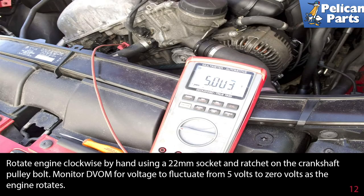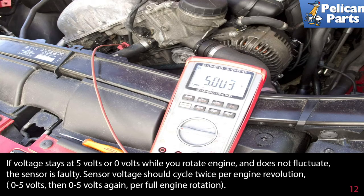Rotate the engine clockwise by hand using a 22 millimeter socket and ratchet on the crankshaft pulley bolt. Monitor your meter for voltage to fluctuate between 5 volts and 0 as the engine rotates. If the voltage stays at 5 volts or 0 volts while you rotate the engine and does not fluctuate, the sensor is faulty. Sensor voltage should cycle twice between every engine rotation — 0 to 5 volts, then 0 to 5 volts again per full engine rotation.